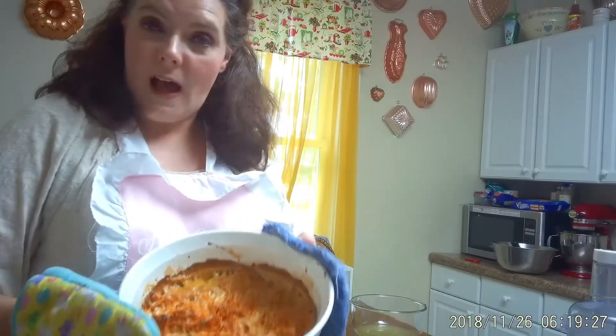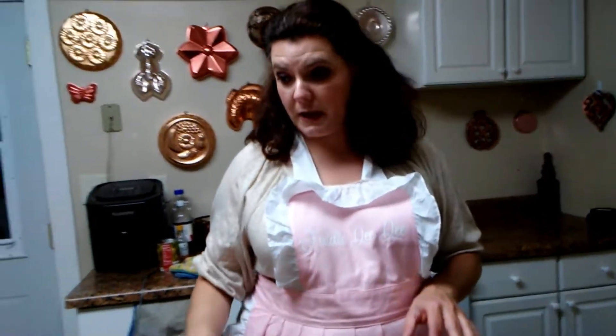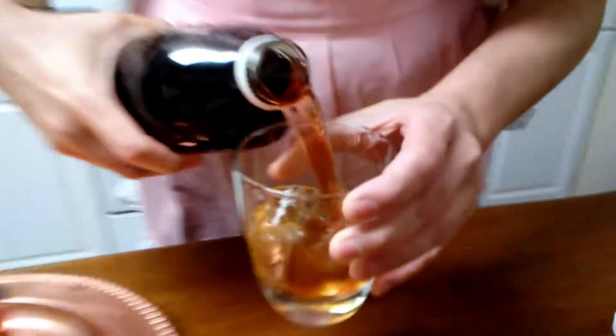Our gratin is done — it looks gorgeous! Setting that aside while we wait for the ham steaks. In the meantime, we'll work on our cocktails. Today I'm making both the Scarlett O'Hara and the Rhett Butler cocktail. The Scarlett O'Hara is my go-to everywhere — it's really easy: Southern Comfort, cranberry juice, and usually a twist of lime. I don't have lime so we're going to use some lime juice. That is the Scarlett O'Hara cocktail — my absolute favorite.